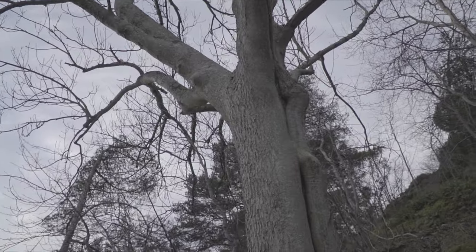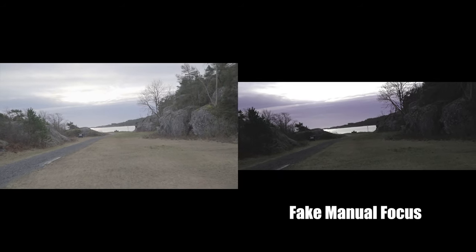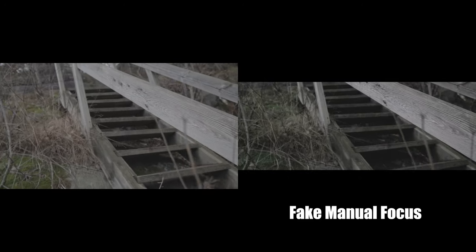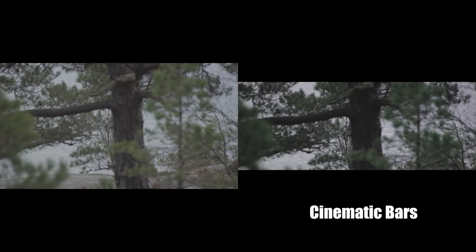Trick number three is to add some fake manual focus to your clips and use it as a transition. As you can see here, we have a fake manual focus doing the transition between clips. You can also do this at the beginning of some clips to illustrate that you are using manual focus to get a certain object or subject in focus.